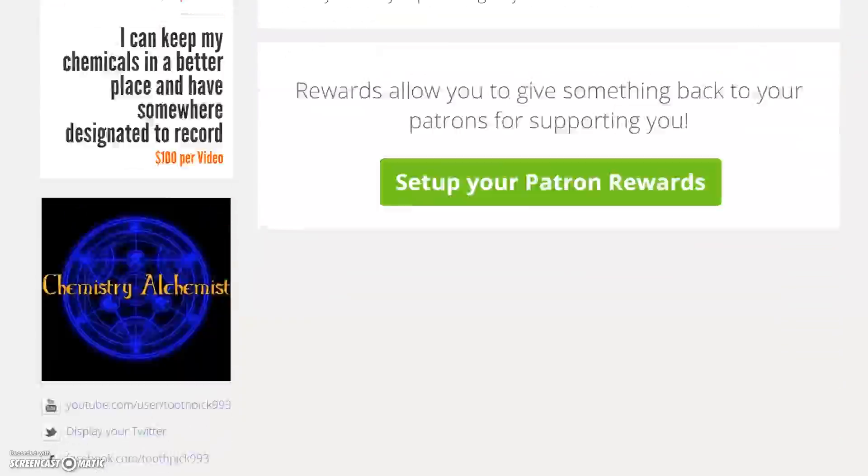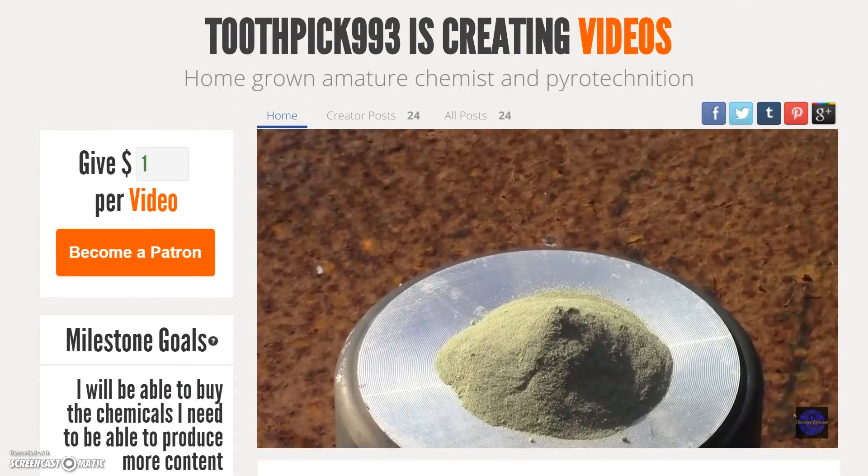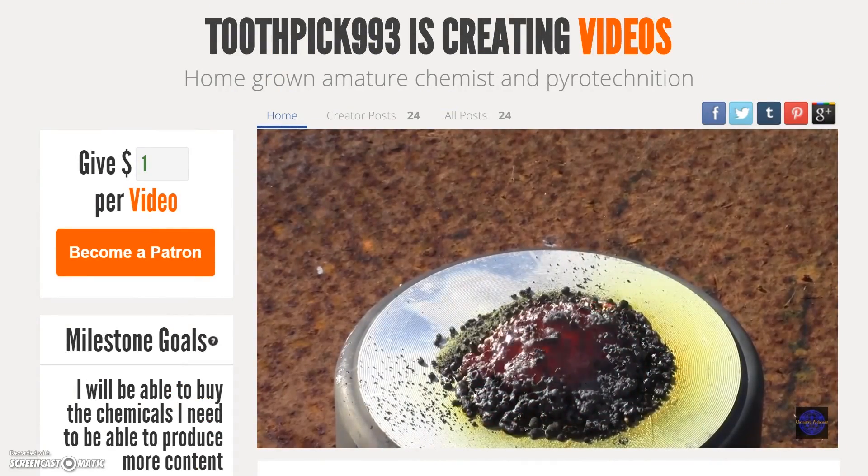If you haven't already, please check out my Patreon and consider donating towards my channel. A little can go a long way. See you in the next video.